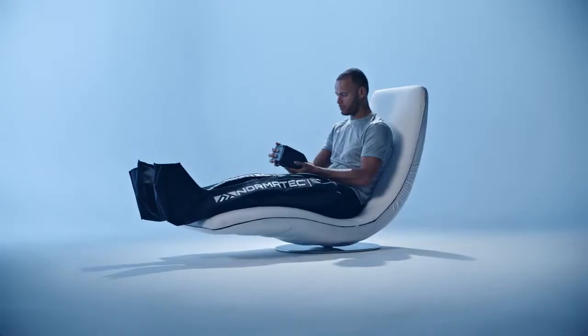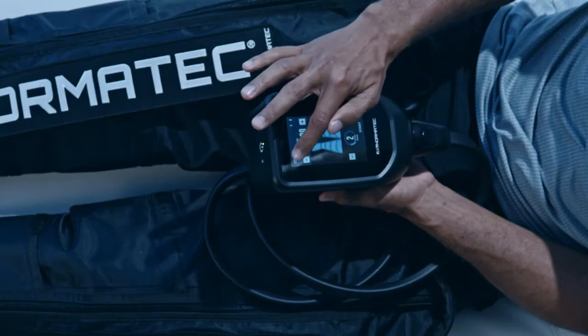Turn the control unit on at the power button. You can use the control unit while connected to a power source if it is not charged.